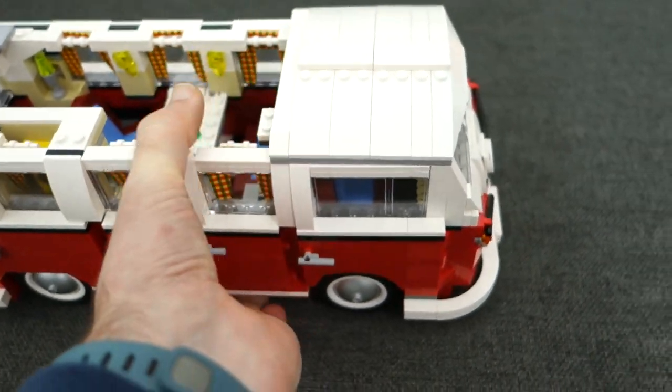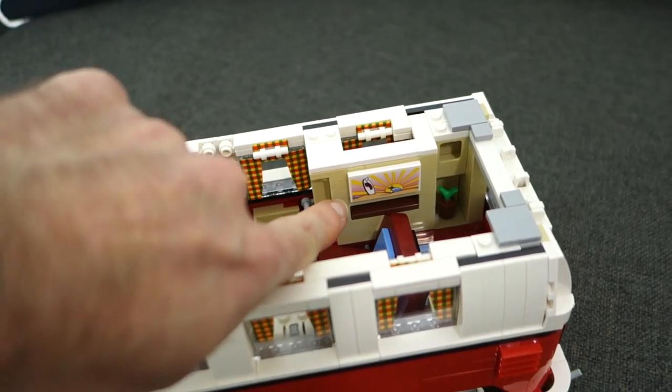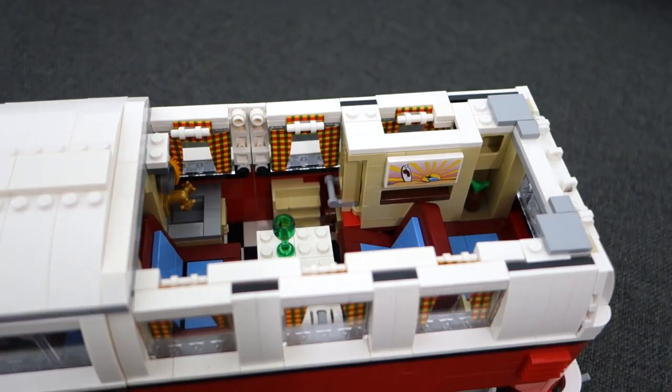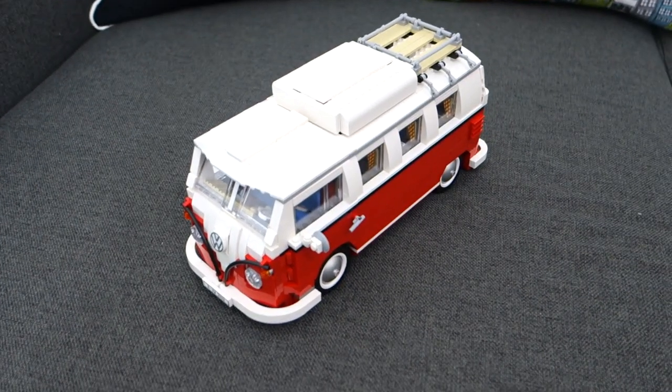Turning it around, you can see the opposite side: a little sink, shelves on the back of one of the doors, even a picture, a little plant in the corner, and cupboards — just so much detail, it's absolutely fantastic. The Volkswagen camper van took about seven hours between the two of us to build. We were so determined to finish it yesterday that we stayed up until about 11 o'clock, and we felt a great sense of achievement when it was done.